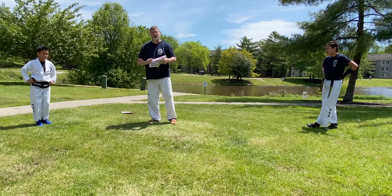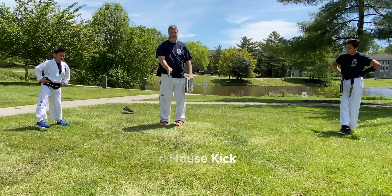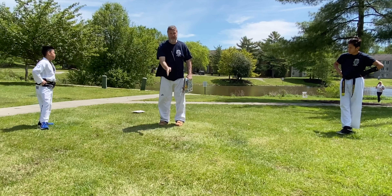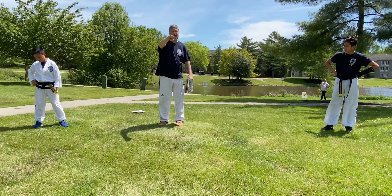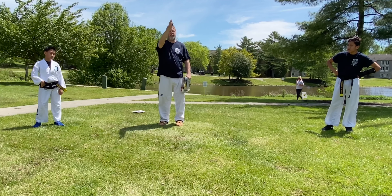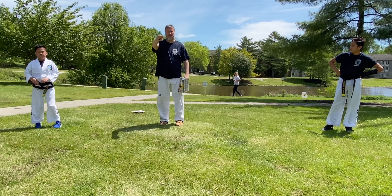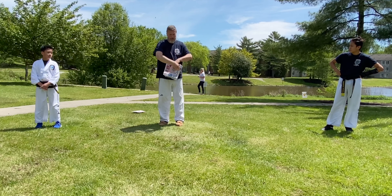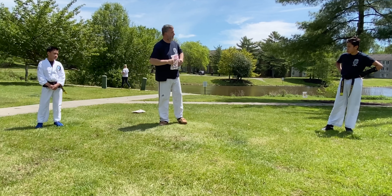Lastly, we're going to be doing the roundhouse kick. The front kick works on a vertical line. The axe kick works on a vertical line. The roundhouse kick needs to work on a horizontal line. Imagine a plus sign — front kick and axe kick on the vertical line, roundhouse kick on the horizontal line. In order to do that, the plant foot — the one on the ground — must pivot. Andrew, roundhouse kick.